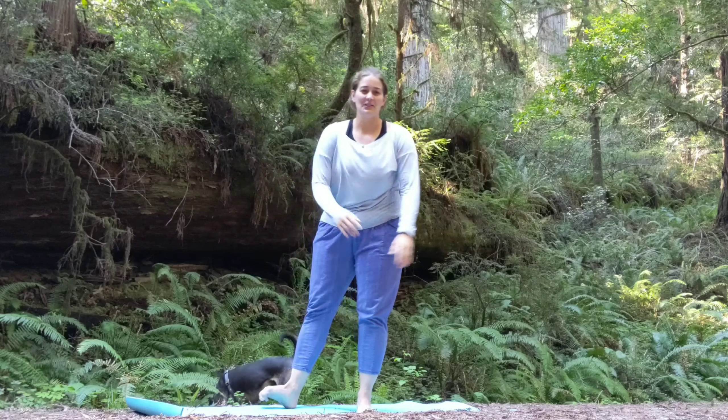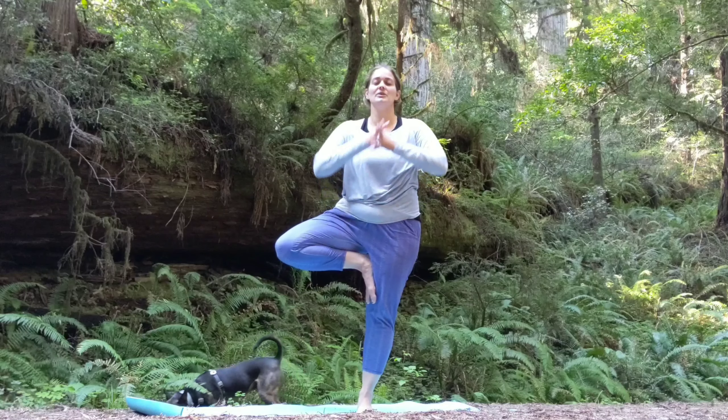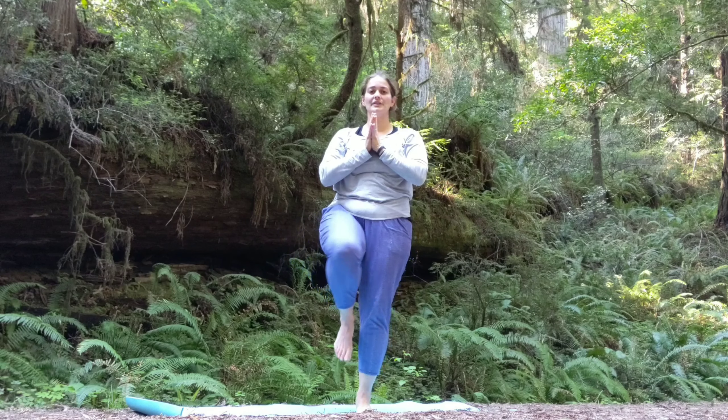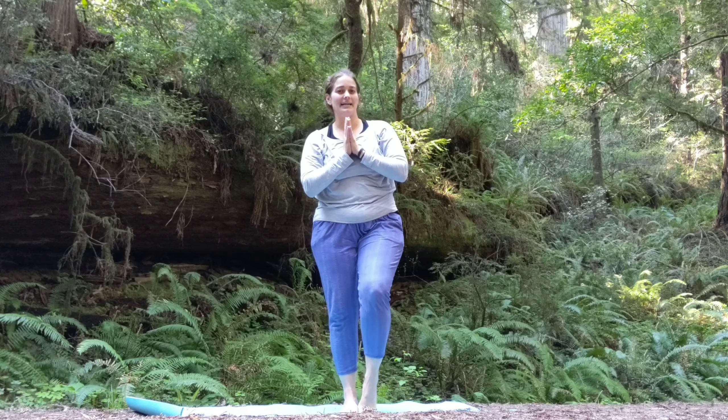Exhale — and I'm going to fall out because I looked up. But falling out is no big deal, just come back into it. Inhale, exhale. Hands back to prayer at heart center. Pull your knee into your chest no matter where it is, and then exhale it down. Feet back together.